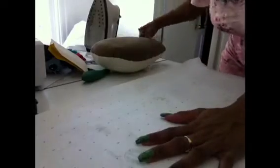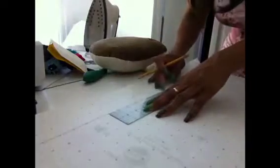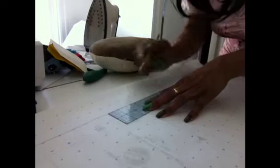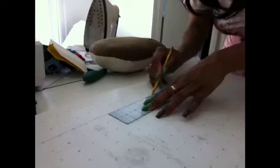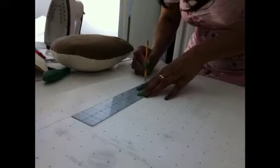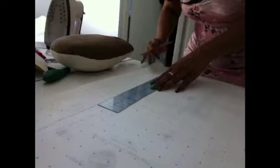Let me show you what I'm doing. I already did the back, so I'm going to show you what I'm doing for the front. I'm about to do a straight line because this is for the back. Being that I'm a tall female and I have some junk in the trunk, I like my blouses to go over my butt instead of sitting on top of it. So I'm going to add a couple of inches — about three inches in length — to the blouse.